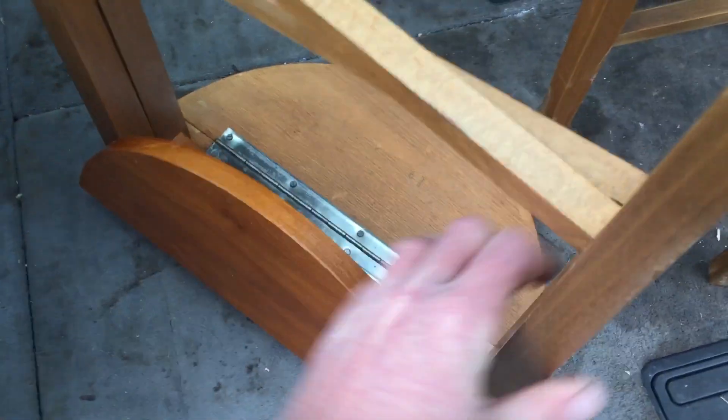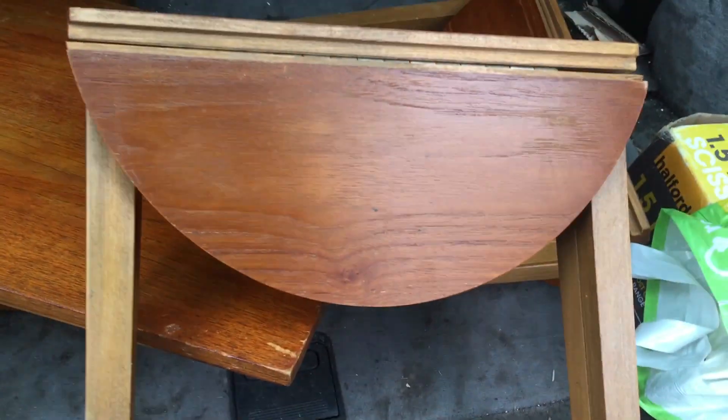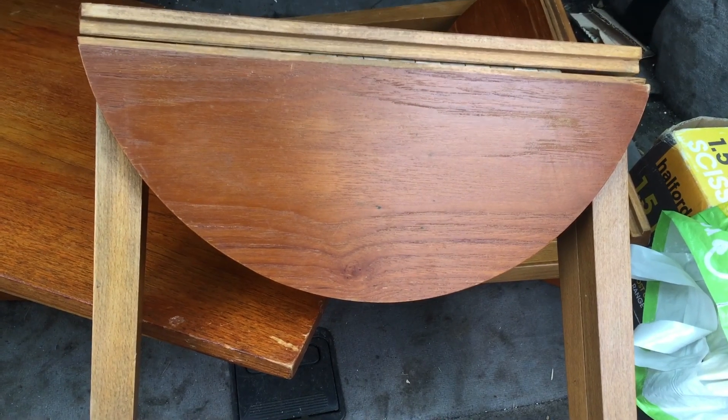These are G-Plan. It doesn't look like the original stickers are still on them — usually they have a sticker — but they'll be fine. They're in good condition. Looks like they could do with a screw just tightening up there, but overall pretty good and should fetch a decent price, I think.